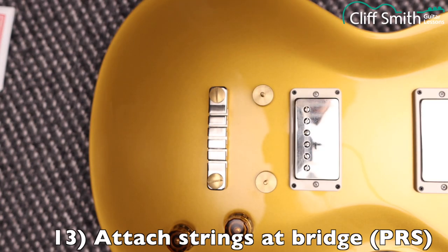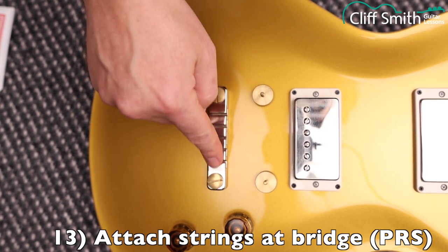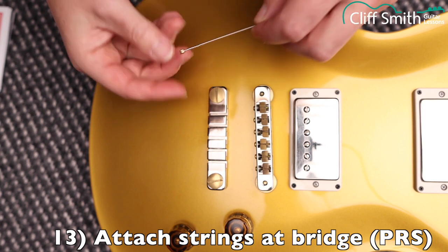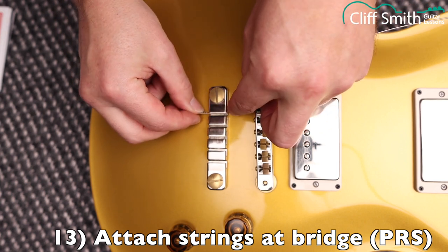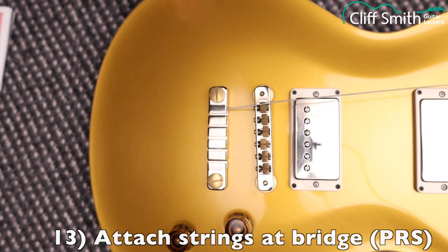This is a PRS 594. It's got a fixed tailpiece that doesn't come off as easily as it does on a Gibson. There's a slot here — the string just goes through that slot and then you pull the ball end into the hole like so.